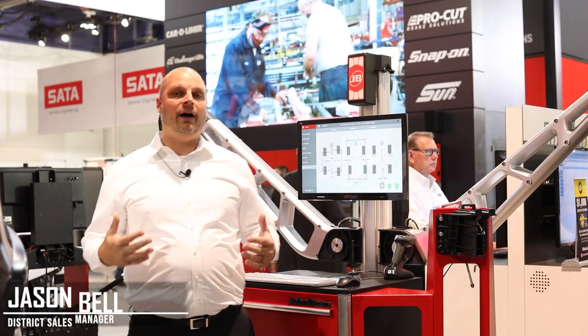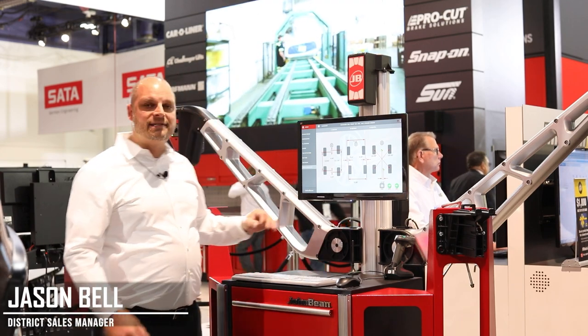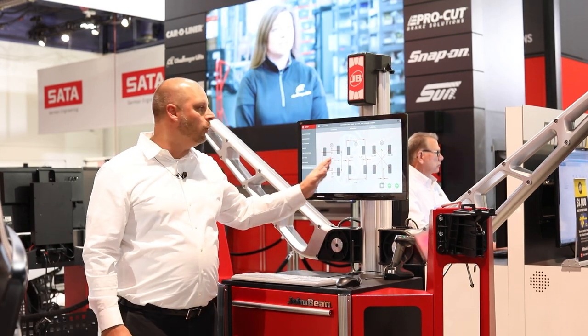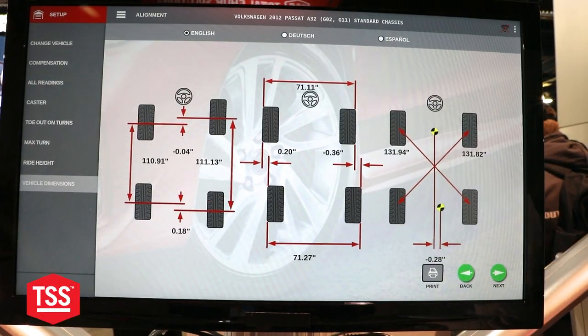Hey guys, I want to talk to you about a few screens that you'll find on the John Bean aligners. Now depending on what version of software you have it will be a little bit different, but these screens will automatically pop up if your vehicle is too far to spec.